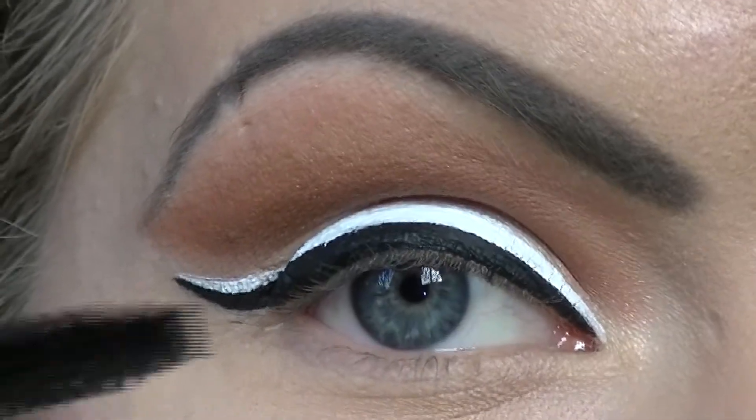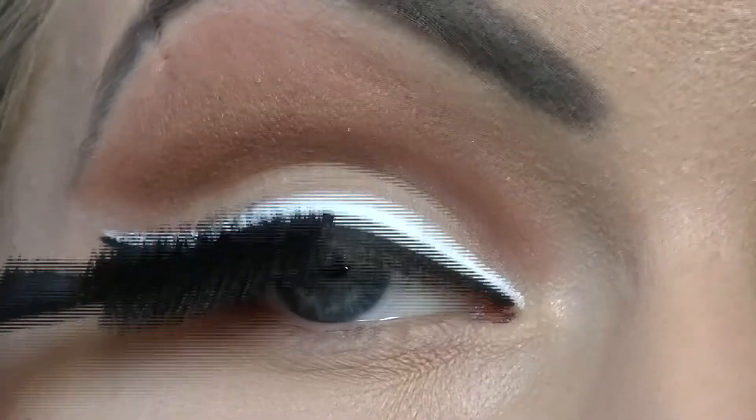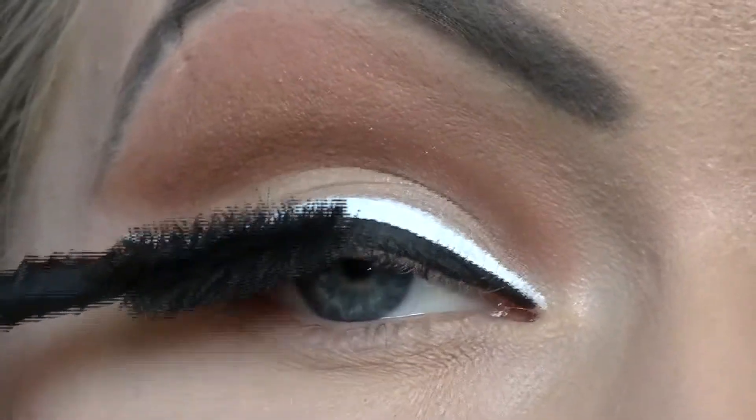Now all that's left is to apply lashings of your favorite mascara. I will be using Illamasqua's Mascara in Raven — just pop that all over your top lashes, leaving your bottom lashes nice and clean.